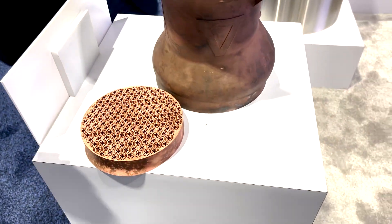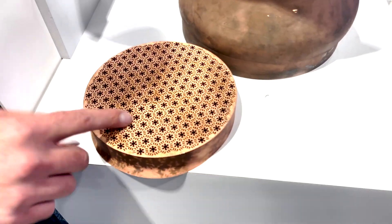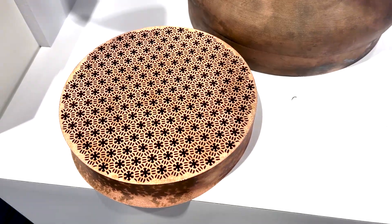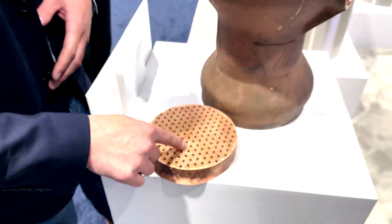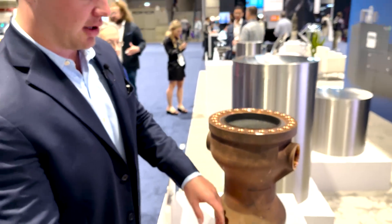What you're looking at here — essentially, if you were to take a cross section of this part, this is the core of the heat exchanger. Very intricate design. You would have the gaseous oxygen flowing through these hexagonal flow paths, and then everything around those is actually where the fuel would travel.